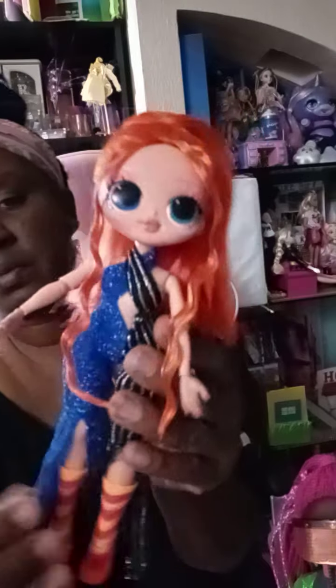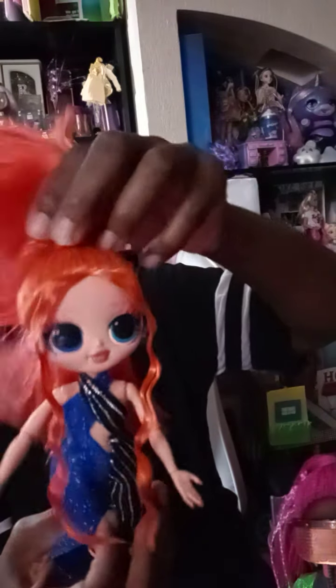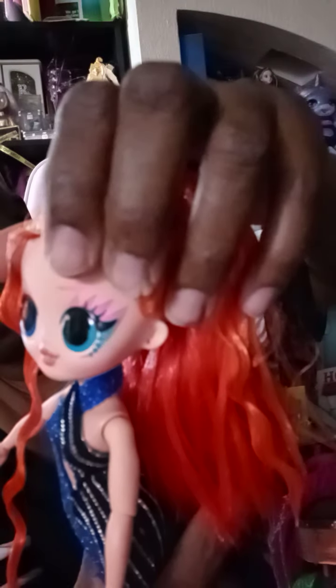She has little bell bottoms. I got some bell bottom pants but mine are black and don't have the legs out like hers. Her hair is so cute — I love her hair. It has a little necktie that goes double across the back. Her makeup is off the chain — so beautiful. Look at that makeup!